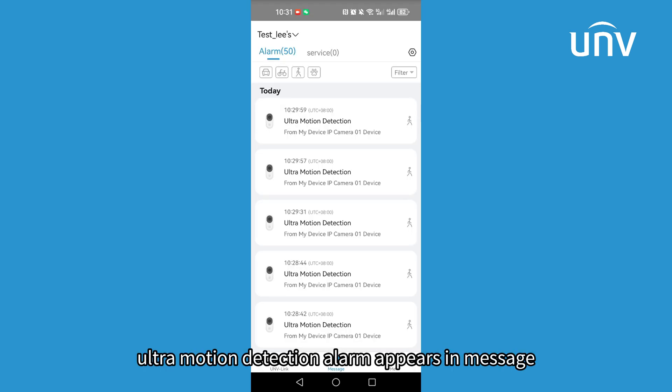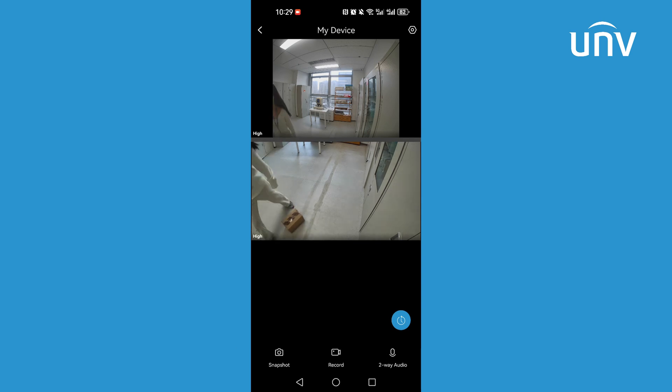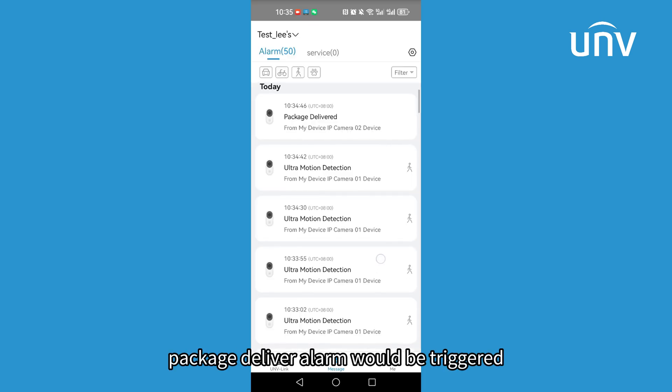When someone moves, an ultra motion detection alarm appears in messages. And when a package is delivered, a package delivery alarm would be triggered.